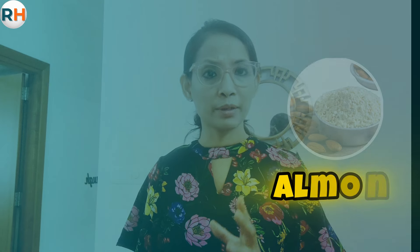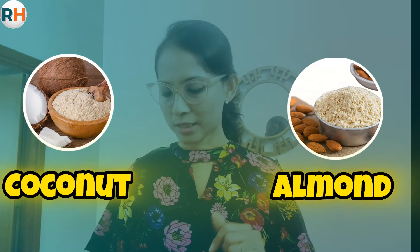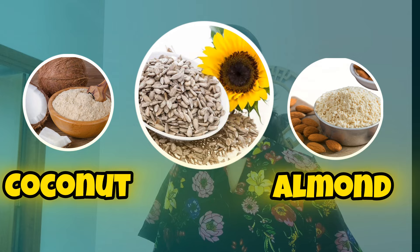I recommend this to many clients. This one is made from almond flour, coconut flour, and some seeds like sunflower seeds and all.